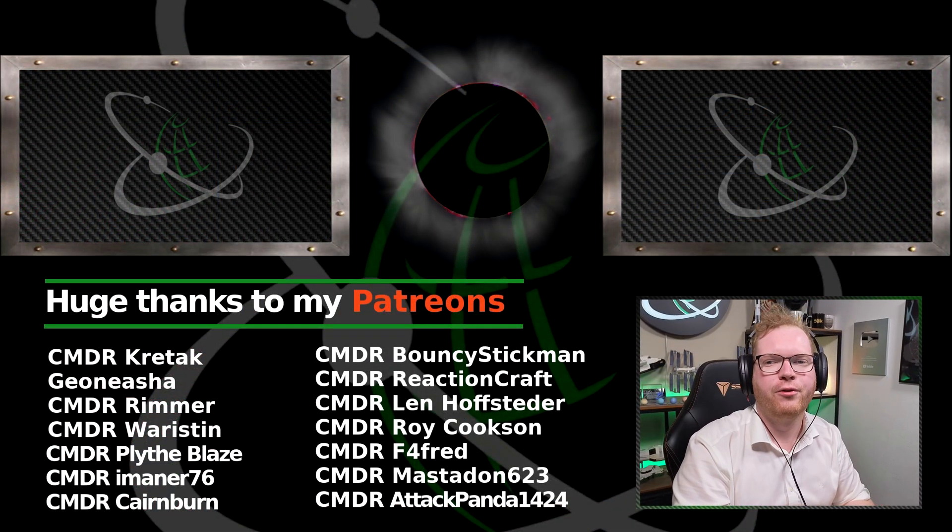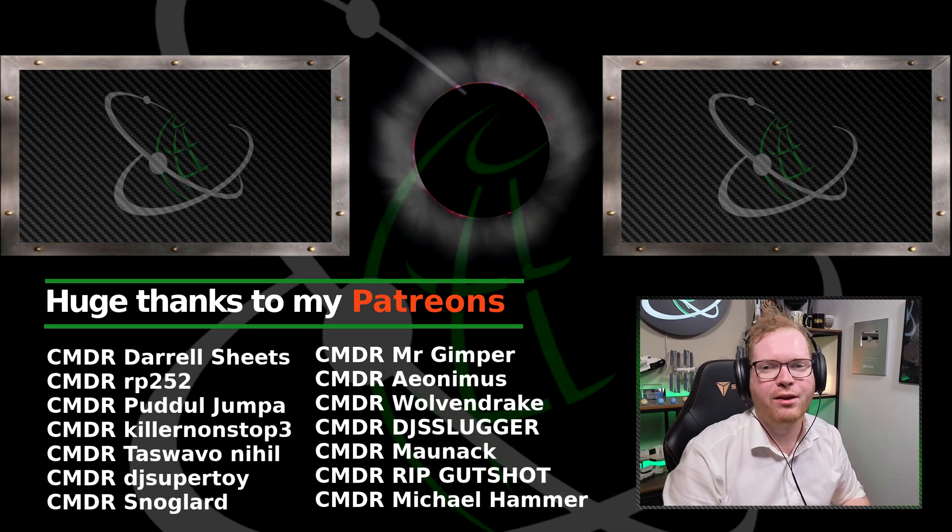Hope you found this video useful. If you did, please consider subscribing and maybe giving the video a like as well. Thanks a lot for watching — see you guys in space!